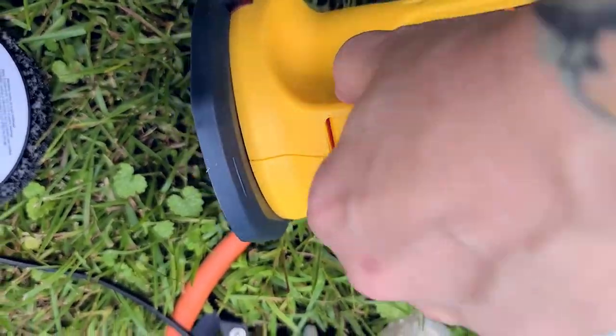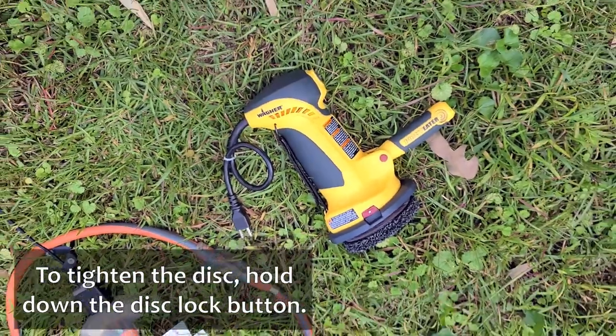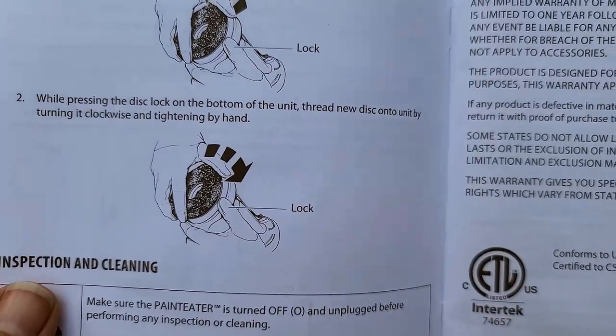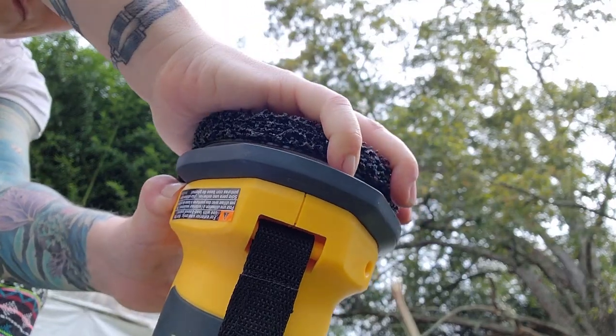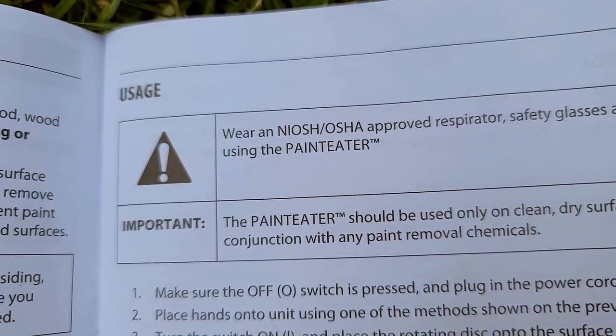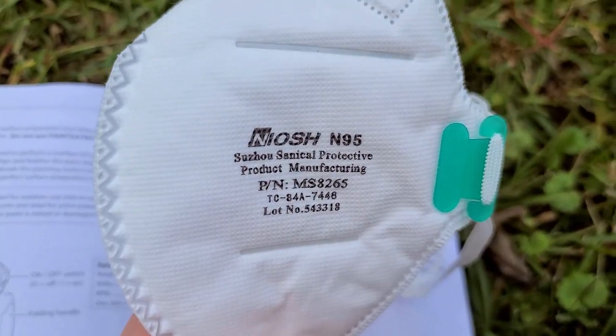Tighten by hand — so this is the locking mechanism. They recommend wearing a respirator; I'm just going to go with this mask that I have, it is an N95.